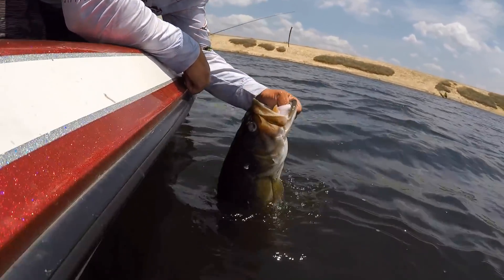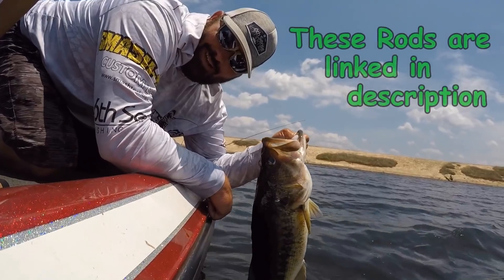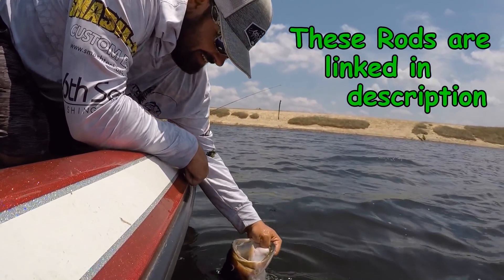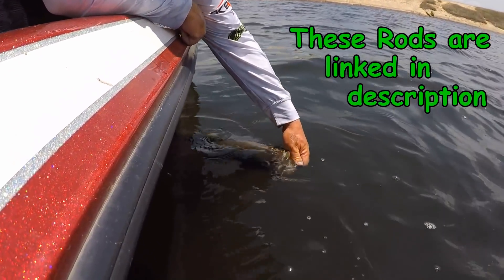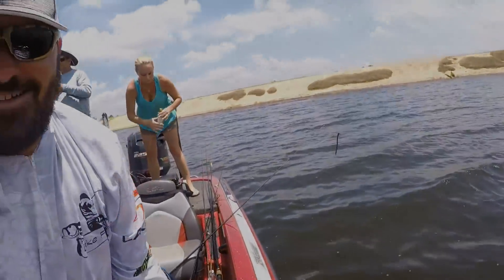Big ol' nine-pounder! Look, if you don't believe in those Luxe rods — I literally just boat-flipped a nine-pounder with that Luxe rod. You whipped it in here, didn't you Graham? I got the net and we didn't even use it. That rod handled it no problem.